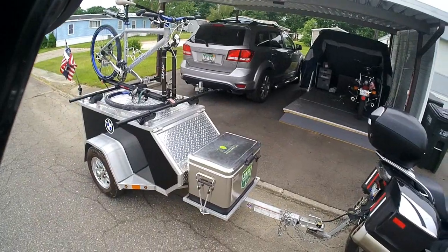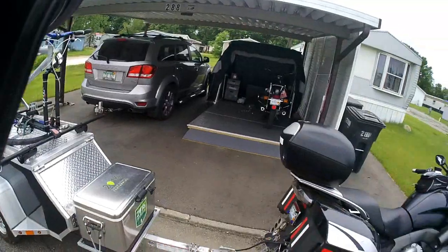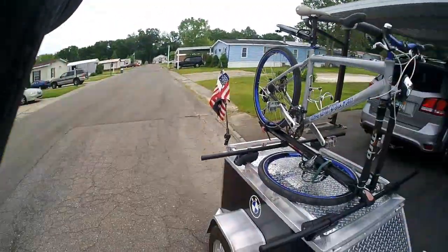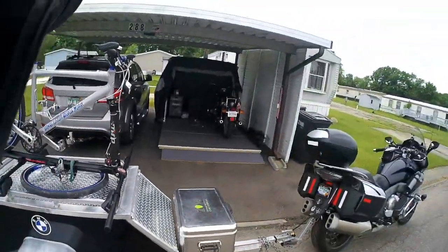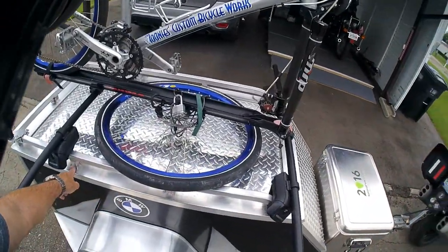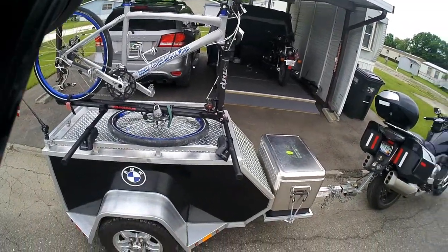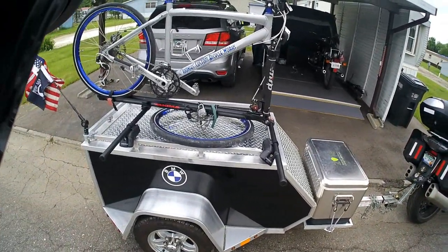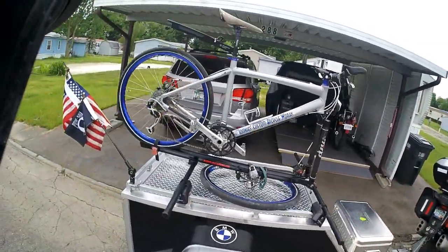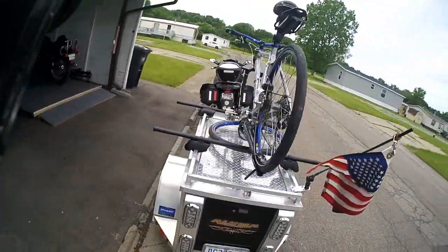A couple of things I want to talk about. The trailer weighs 220 pounds empty. It's solid aluminum, made in Des Moines, Iowa. It's a very well-built trailer. There is a look-alike copycat trailer on the market for about half the price, but none of this framework is welded on that trailer — it's all bolted together. This Aluma trailer has a torsion axle suspension capable of handling up to 650 pounds of towing capacity.